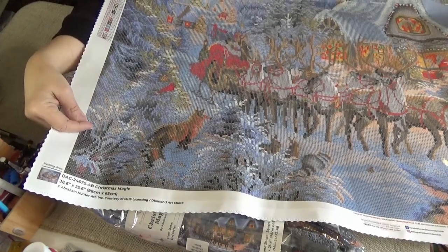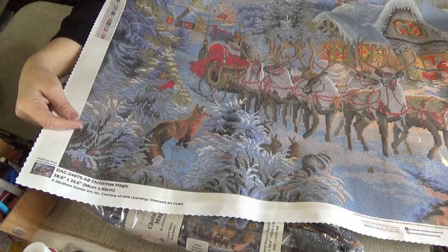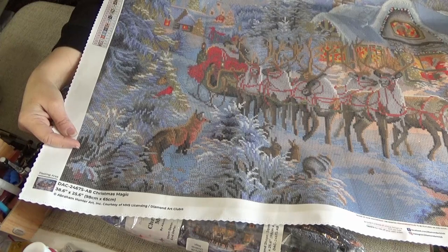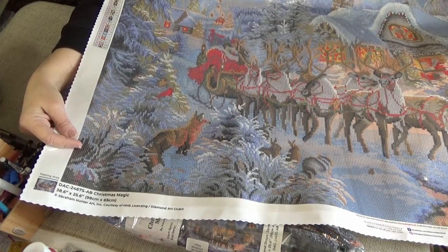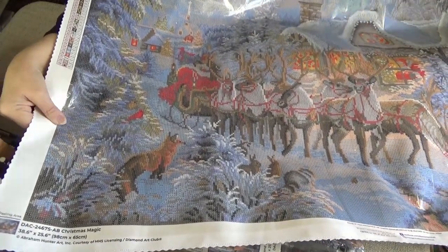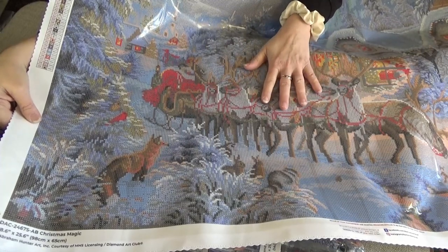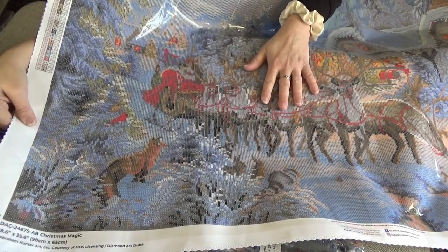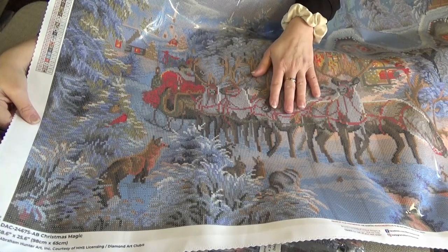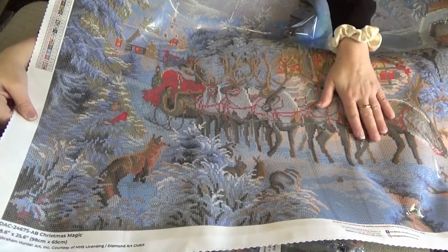This is just phenomenal — the sparkle, the beauty, the animals, the scenery. It's absolutely gorgeous and a phenomenal size. It's going to be a challenge to get done completely, but I am eager to keep working on all my Diamond Art Club kits because they are so much fun and they always come out so well. So if you haven't ever purchased from Diamond Art Club, why haven't you? Go down into the description box below, click on my affiliate link — I will earn a tiny little bit of commission, but better yet, you get 15% off the kit you are purchasing if it is your very first kit.